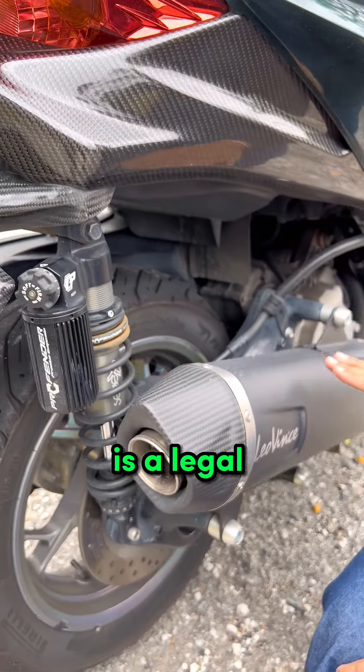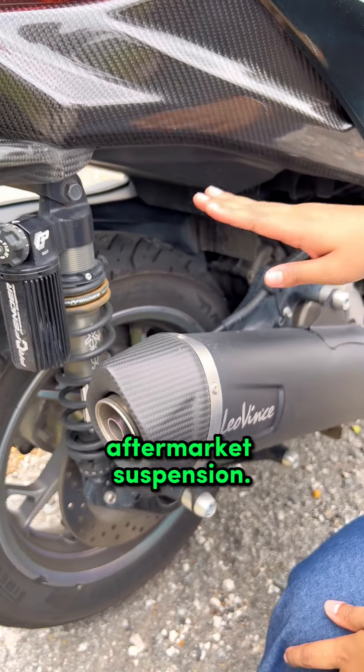One type of accessory you can get is a legal exhaust. And also an aftermarket suspension.